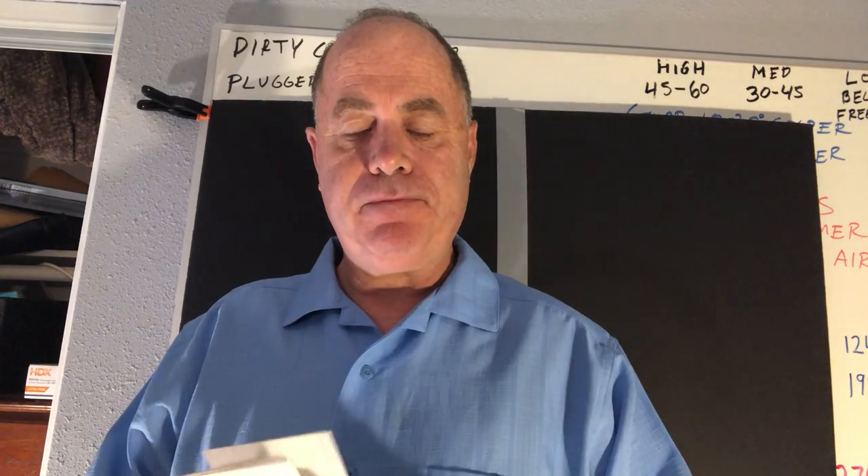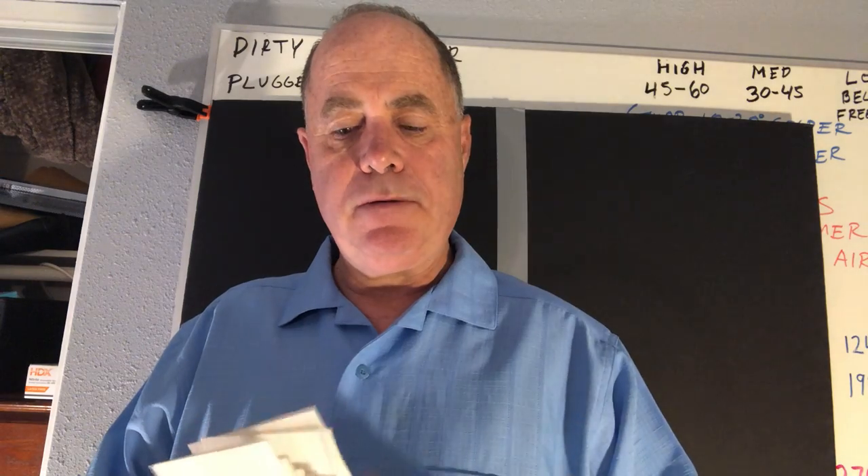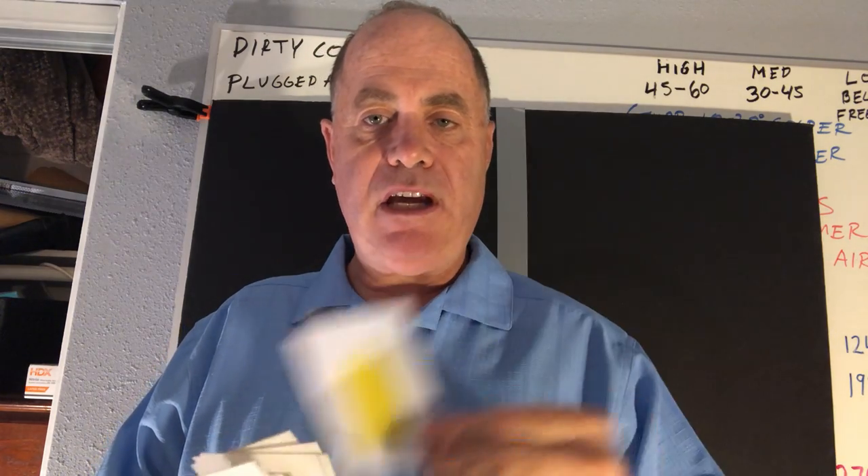This is R410A. This green color is R22. Light blue is R134A, R402A, R404A, and R123.